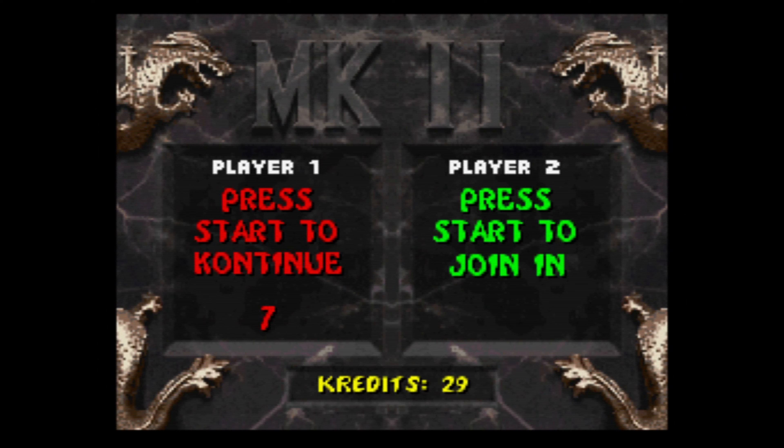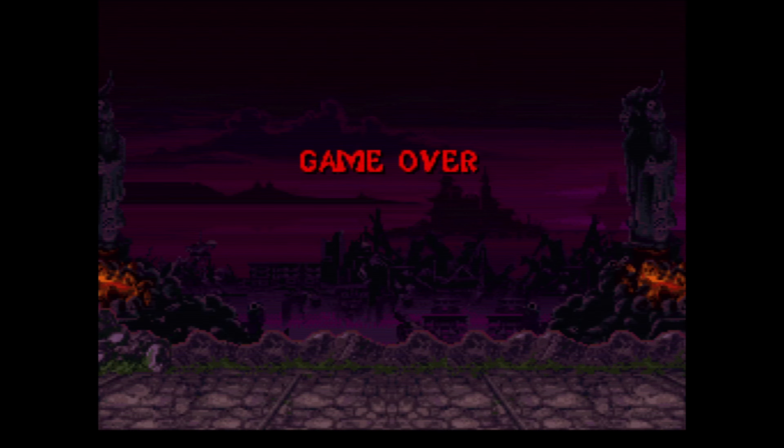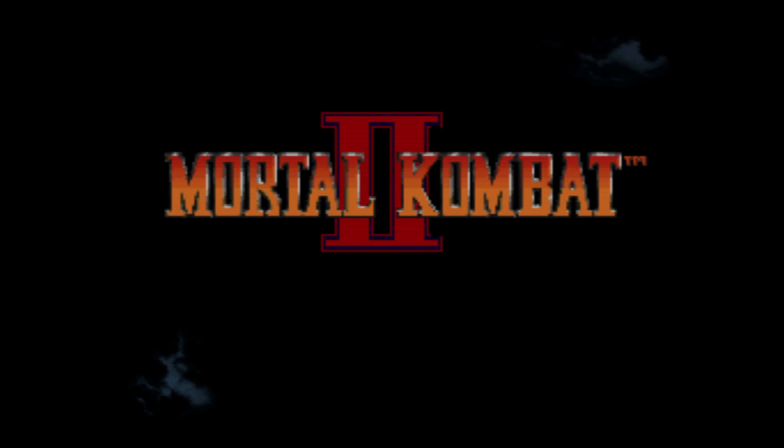You're going to have to alternate between low kicks and high kicks with Baraka — and that's why I don't do that method with him so much. It's funny, when I went to play the game originally I thought it was going to be the same thing as in the arcade.